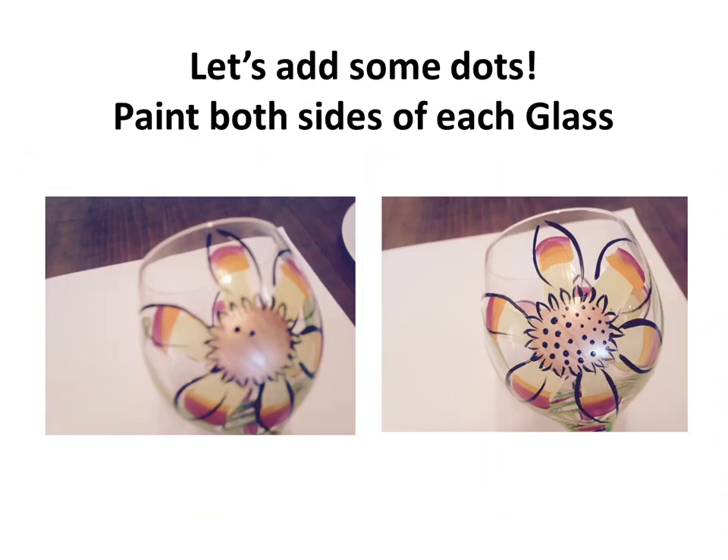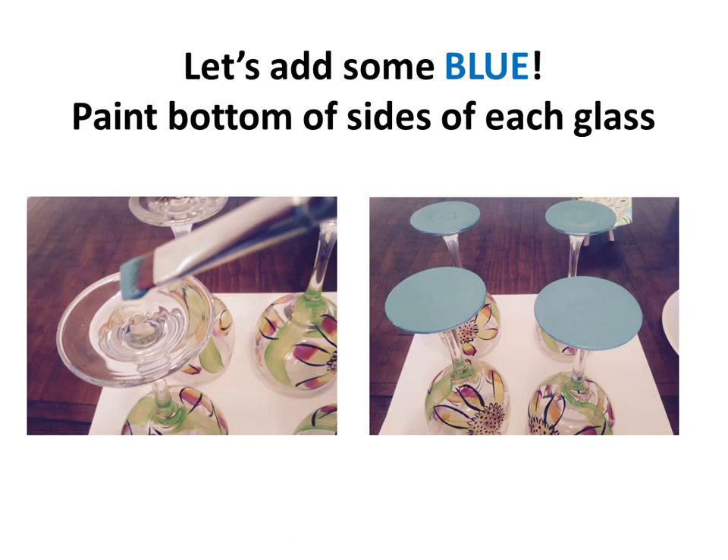Let's add some dots — on both sides of each glass. For painting dots there are a lot of different ways: I prefer a very small paintbrush, but some people use the opposite end of the paintbrush, and others prefer a toothpick. There's no right or wrong way — whatever you feel would make the nicest dots, go for it.